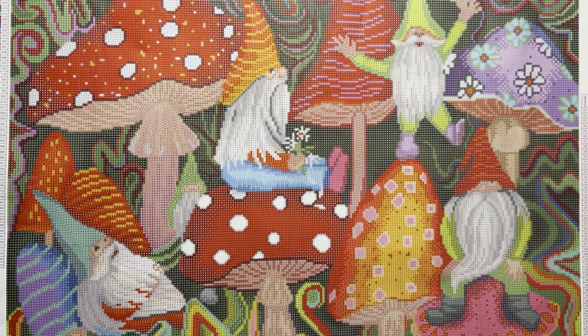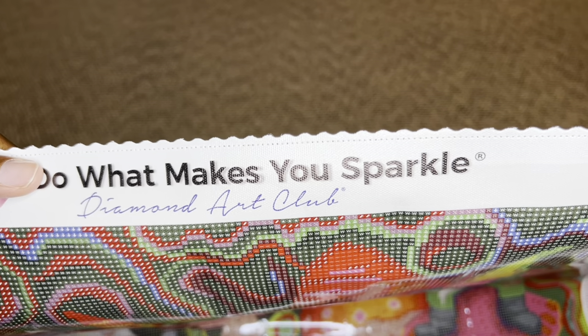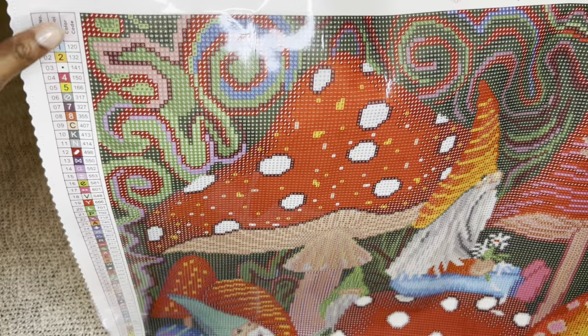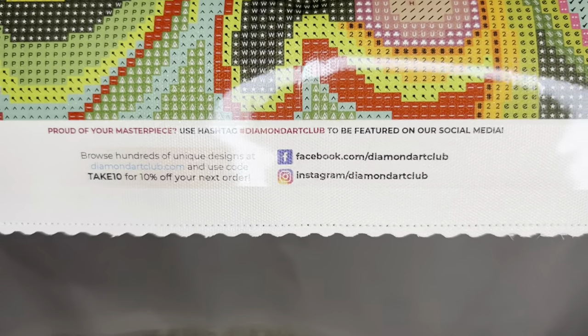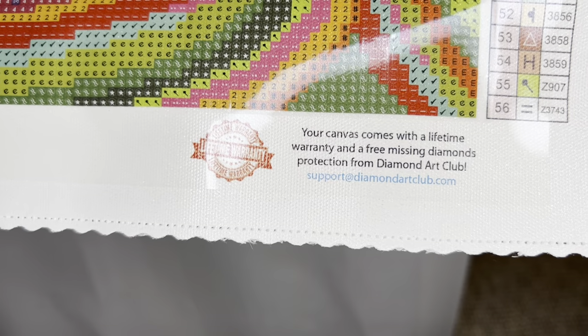On the top, the canvases are infused with micro specks of glitter throughout, which really enhances the diamond painting experience. The edges have a type of surging along with scalloping that helps prevent fraying. The canvas will say 'Diamond Art Club - Do What Makes You Sparkle.' You'll get two schematics or legends - one in the upper left and one in the lower right. On the bottom left is a thumbnail, the painting name, size, and artist. In the middle is another discount code along with DAC social media, and on the bottom right is information about their lifetime warranty.